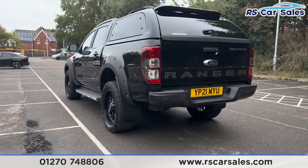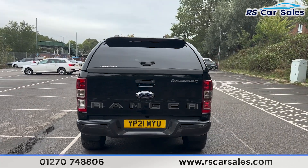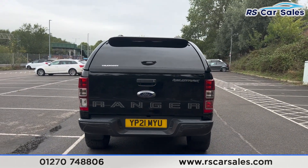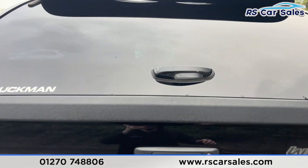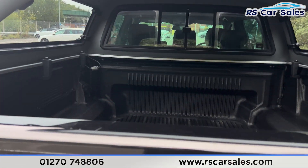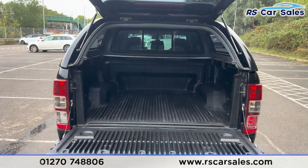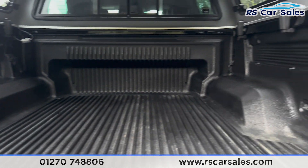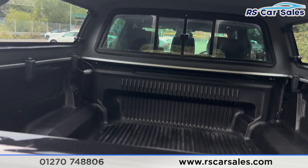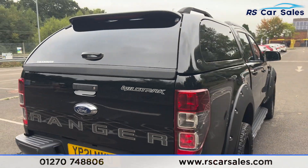We also have mud flaps on the back. Back around to the rear, you can see the Ranger stickers across the tailgate. Opening up the back, you can see there's plenty of space inside for whatever you may need. Closing the canopy back up, making sure it's properly closed.